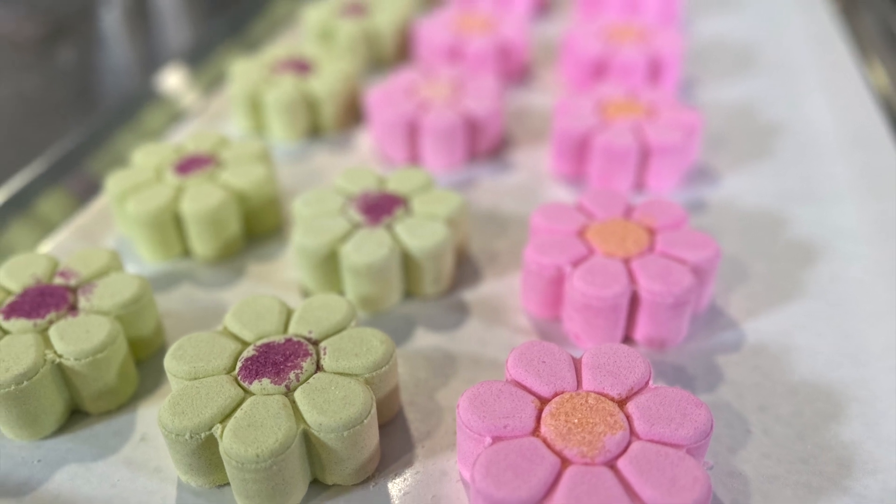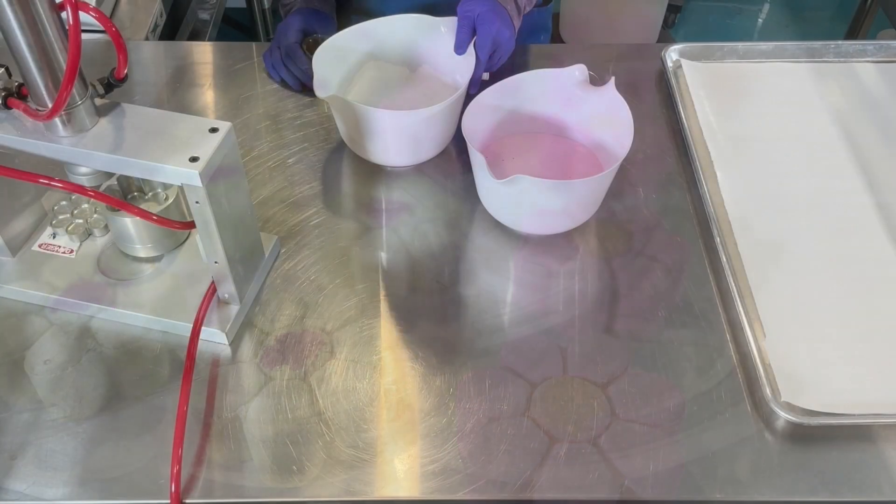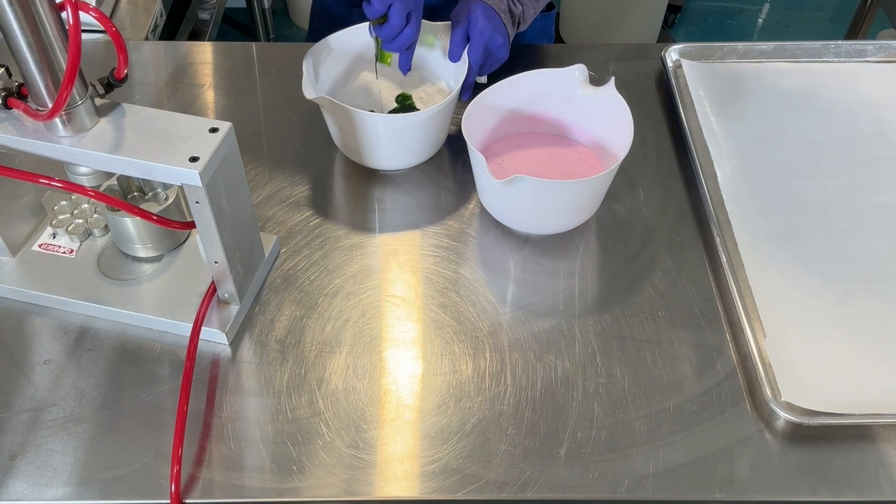This is Scott from Soapagogo and today I'm making Mayflower's Bath Bombs. I'm splitting my batch in two because I'm making two different colors.